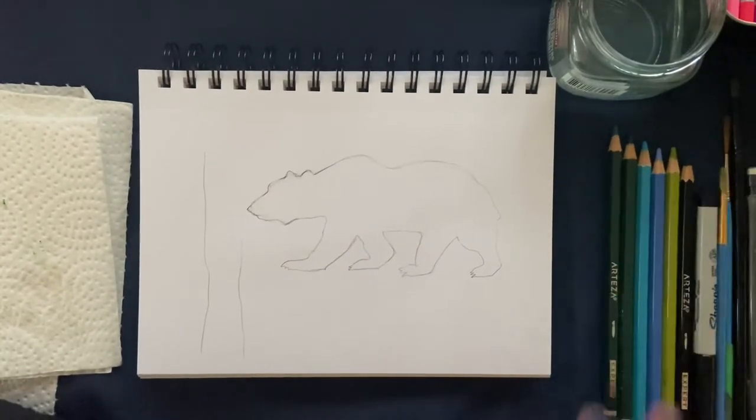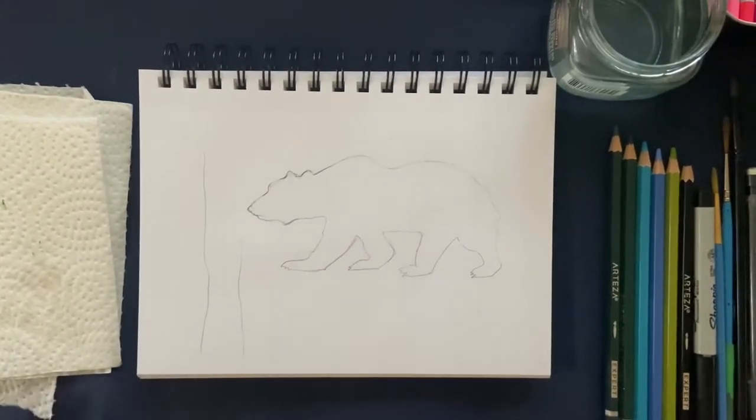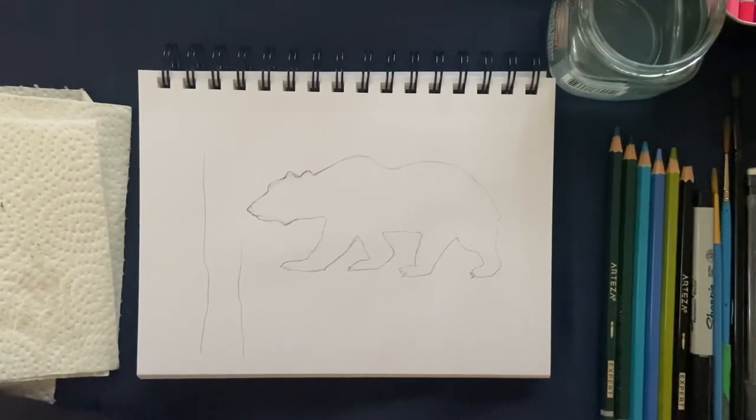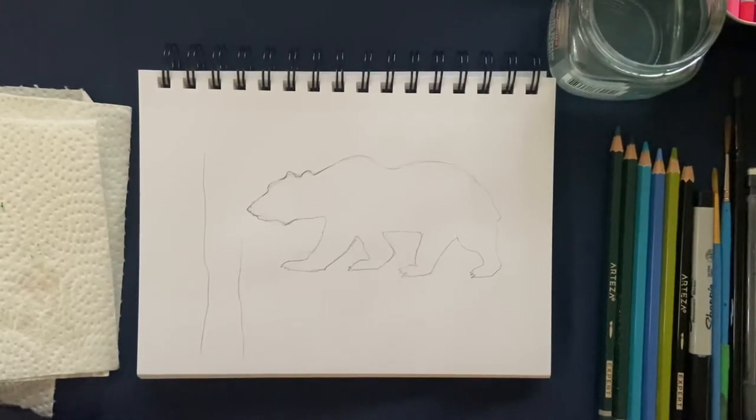Hello everybody, it's Sherry from Sherry's Painting. Today we're going to be doing this bear, but we're going to be doing something different inside the bear. I actually did this on a Christmas ornament a few years back and I just thought it would be fun to put in my journal. Welcome to my channel if you've never been here before — I hope you enjoy the process and please do hit like and subscribe if you'd like to be notified of upcoming videos. Welcome back if you've been here before — I really love any comments or feedback.